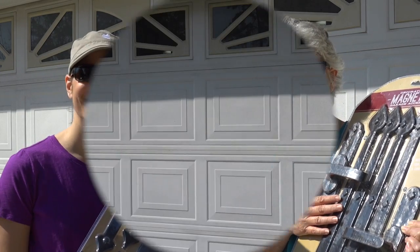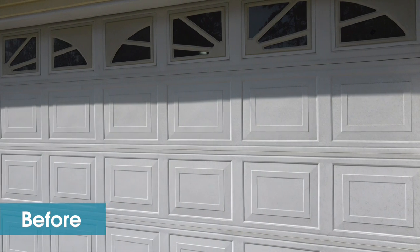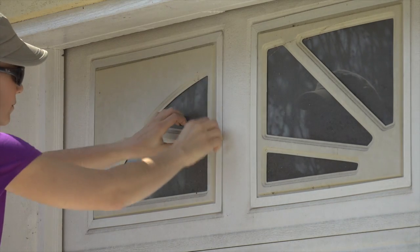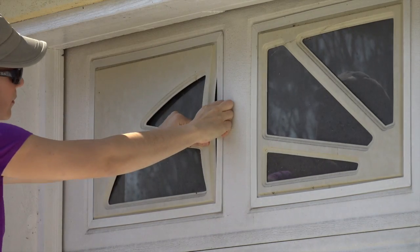Let's get started. I removed the window covers by just pulling them out. I was not going to reuse them, so I had no problem with them breaking.